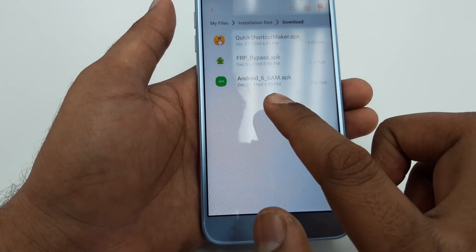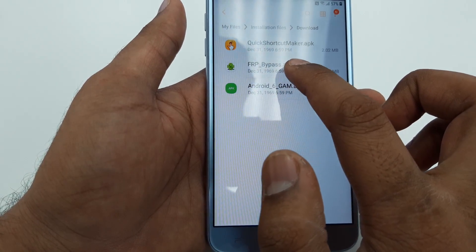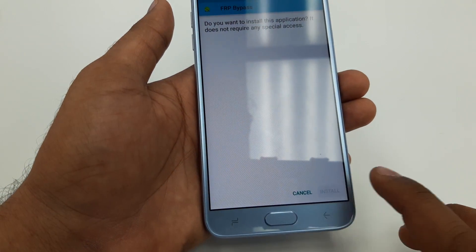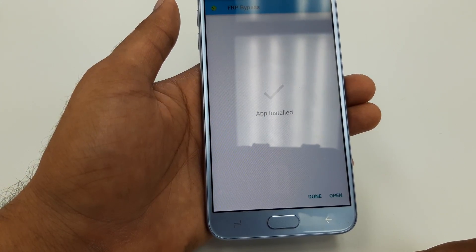Once you go to My Files, go to APK Installer, then Downloads. The first one we are going to install is Android 6 GSM APK — hit Done. The second one is FRP Bypass APK — hit Done.